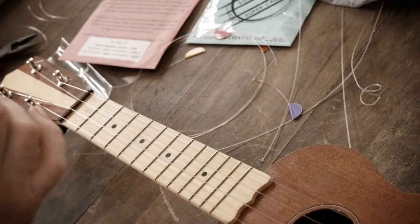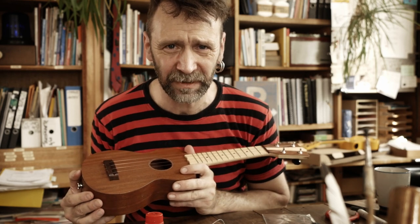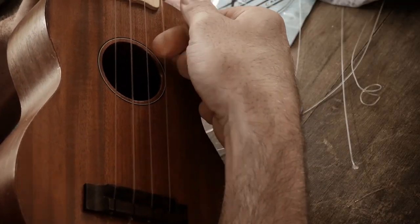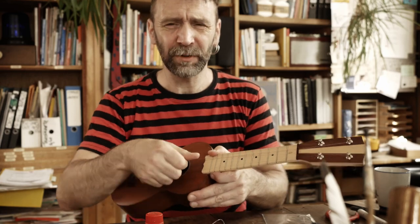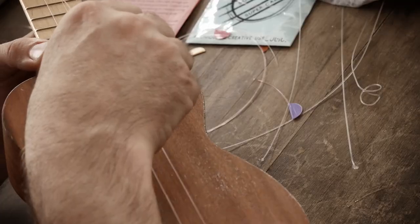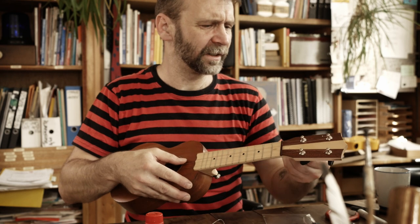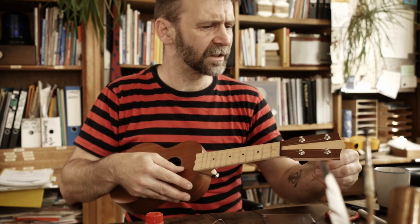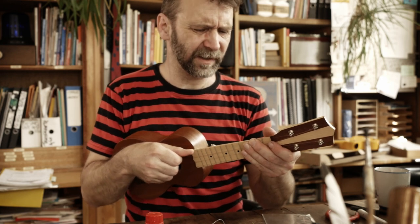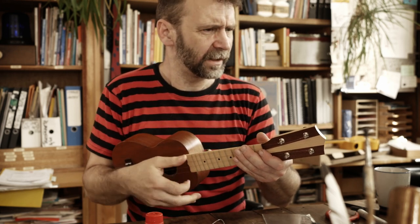Und bumms – wir haben vier neue Saiten auf der alten Ukulele! Was ich jetzt als Allererstes mache, bevor ich das Gerät stimme: Ich packe so richtig unter die Saiten drunter und ziehe ordentlich dran. Ihr müsst euch wirklich keine Sorgen machen – das kann richtig was. Die Fluor-Carbon-Saiten brauchen in der Regel nicht so lange um sich zu setzen.